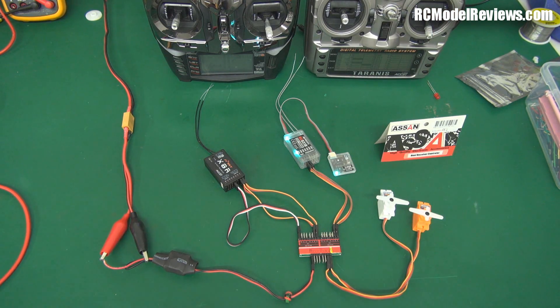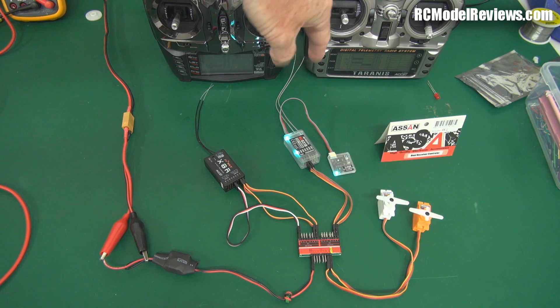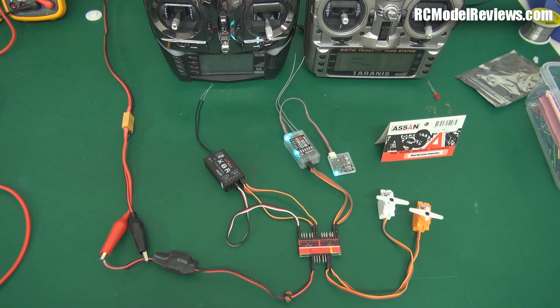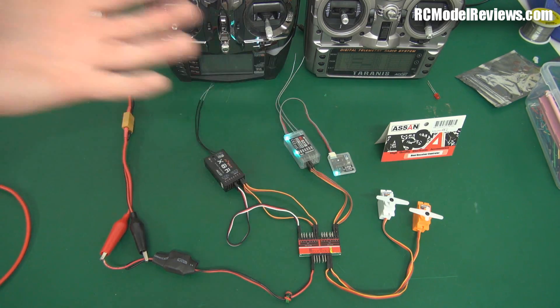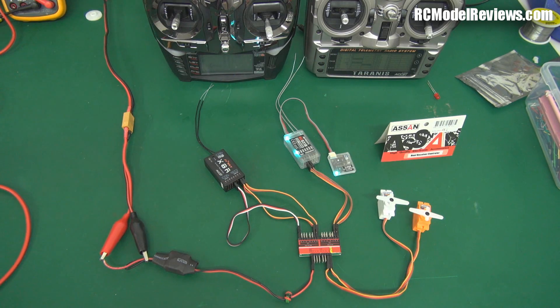If I want control back, I throw the switch again and I've got it. It's like a buddy box system, except you don't have to link the two transmitters together with a cable. You can stand at the opposite end of the field if you wanted to. You don't have to put transmitters into slave or master mode or work out how to get buddy boxes to talk to each other — none of that hassle at all.